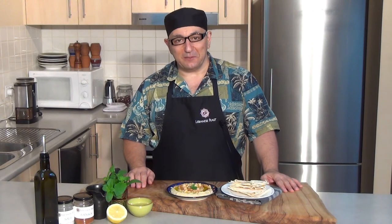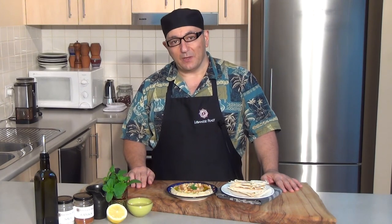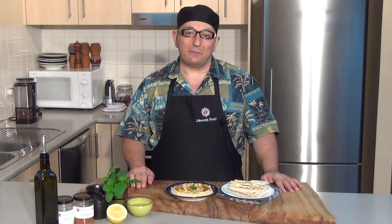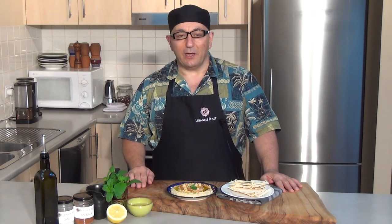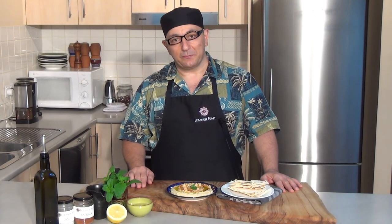How easy was that? Lebanese hummus. You can serve this dip with Lebanese flatbread as an entree or alongside any main meal. Whichever way you serve it up, it's a great dip to have. I hope you've enjoyed this video — please visit my YouTube channel for more videos. Also, please go to my website www.lebanesefeast.com.au, where you will find a link to my food blog and also you'll be able to purchase my book, Lebanon to Ghana: The Food I Grew Up With. Bon Appetit. See you for now.